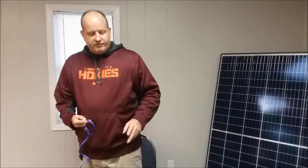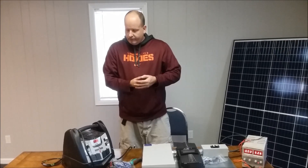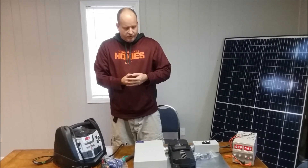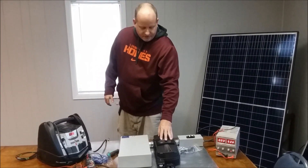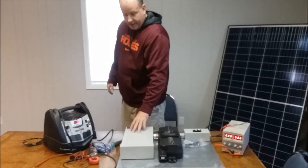For my subscribers that are asking, here we go. I've been asked several times about wiring boards, stringing panels, and how this stuff goes together. So I'm going to take a few moments, hook some of this stuff up, show you some readings, and show you some different ways to hook things up.